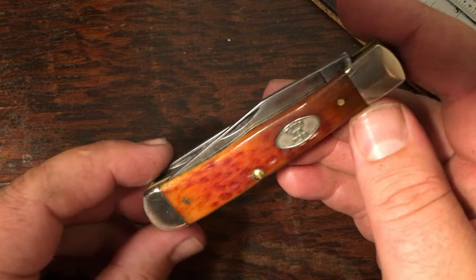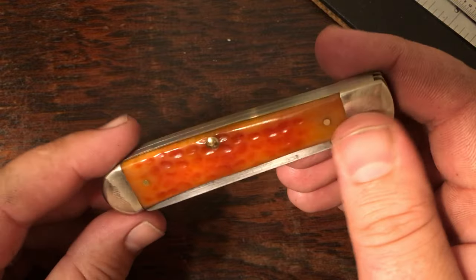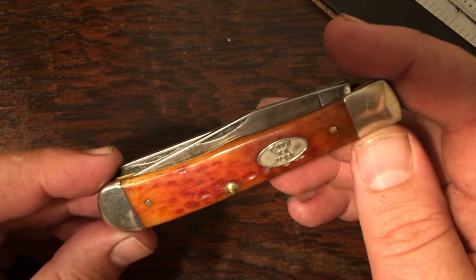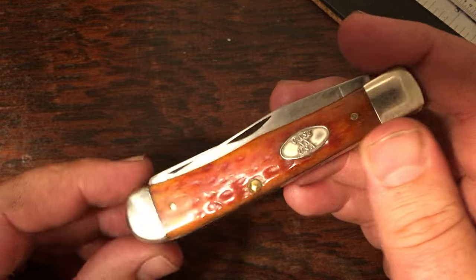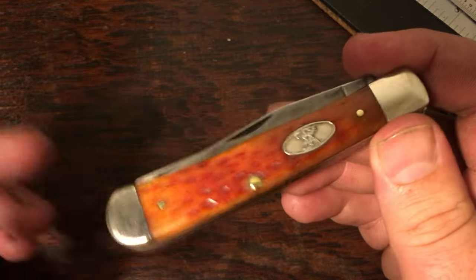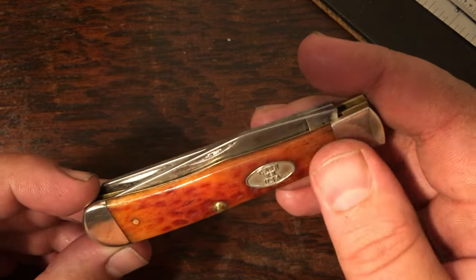Here's my large whiskey bone trapper. This one also gets carried — it's got CV blades, really a good work knife. This is one of those knives I just sort of connected with. There's just something about this knife that makes me want to pick it up and take it with me. Some knives you connect with, some you don't, but this one I definitely enjoy.